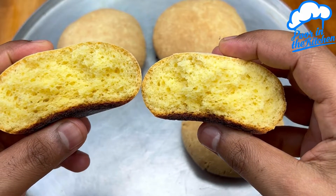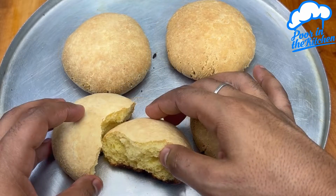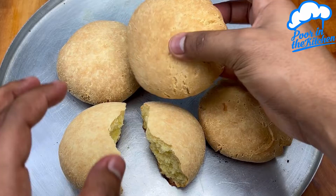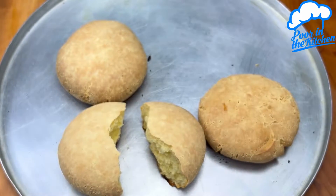This bread looks amazing and you are going to love it. I hope you enjoy it! This was another little recipe from 'Poor in the Kitchen.' A big hug, until next time, and thanks for watching.